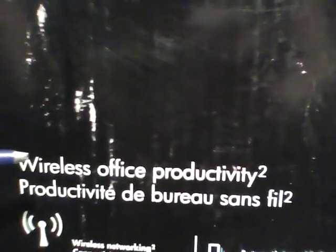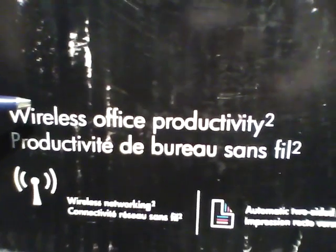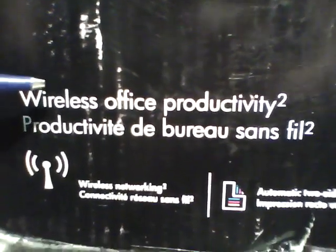Now since it's the plus version, it has wireless office network connectivity — 802.11n wireless.